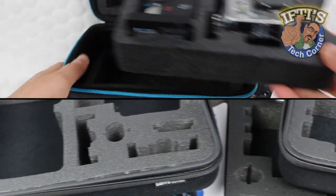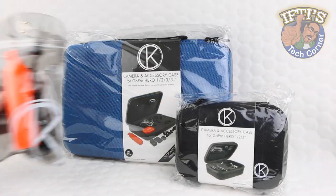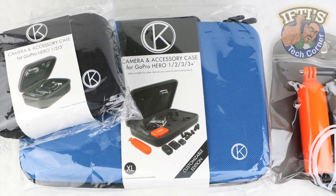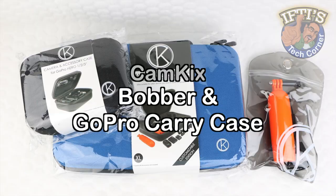We've previously taken a look at a range of GoPro cases and accessories from a wide range of manufacturers, and here we have two GoPro related accessories from a newly emerging company, Cam Kicks. Welcome to Iftys Tech Corner where today we'll be taking a look at the Cam Kicks Boba and the Cam Kicks Case.